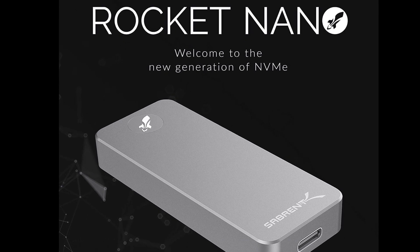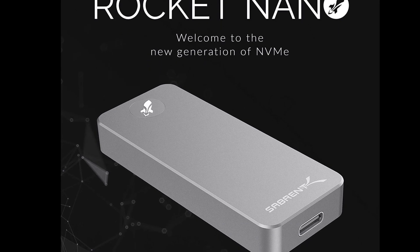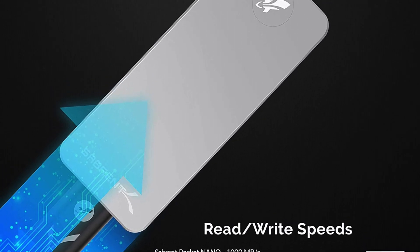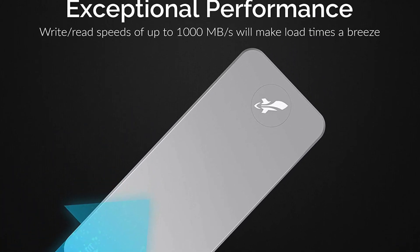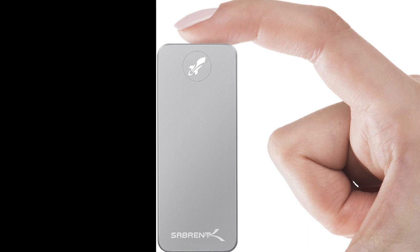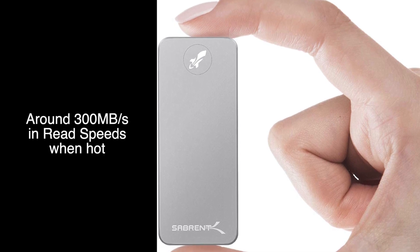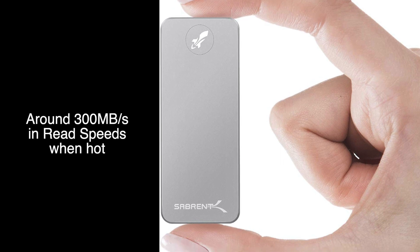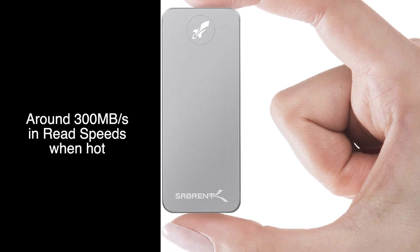Next up is one more drive I didn't get a chance to fully test: the Sabrent Rocket Nano. This one is rated up to 1,000 MB per second, and it's a tiny little drive. It was doing great until it started overheating, at which point it dropped its speeds and just wasn't very consistent. So I decided against it.